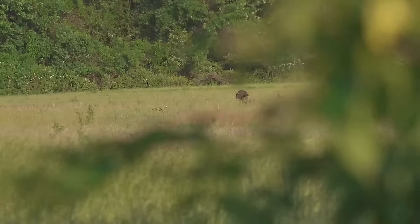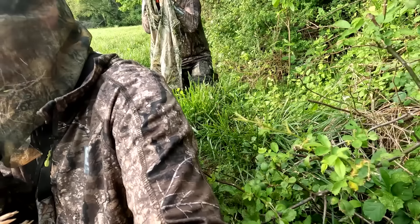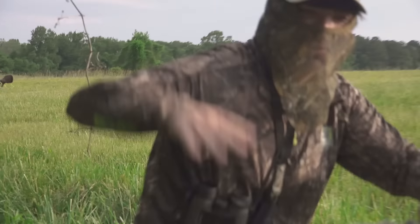This is it, our last chance. We've got a strutter out here in the field. Yes! The walk-off!